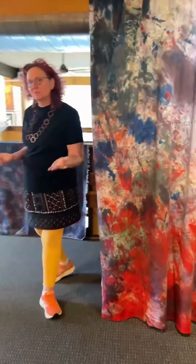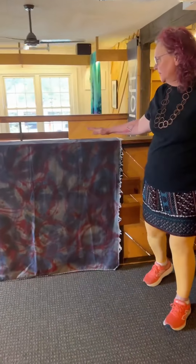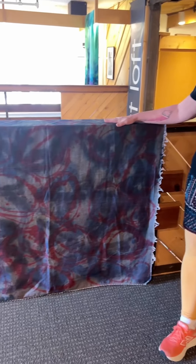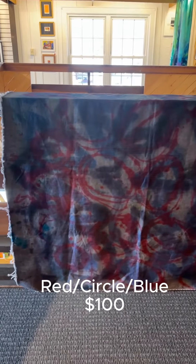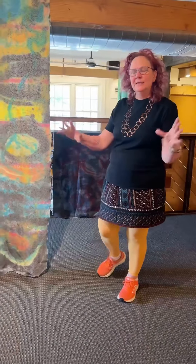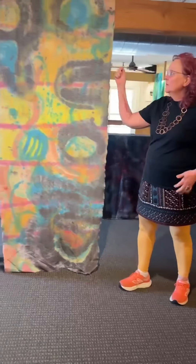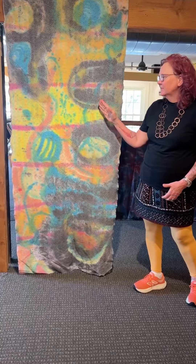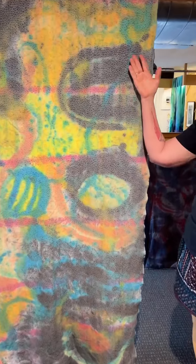I'll probably at some point do some screen printing. Here's another piece over here — this one is red and blue. They're all just using dye and painting on them, just a different technique instead of taking the whole piece of fabric and making it one color. I'm brushing on the dye and applying it to create these different really bright colors and painted areas in the textiles.